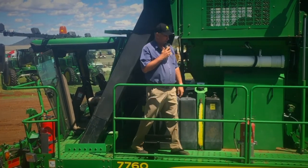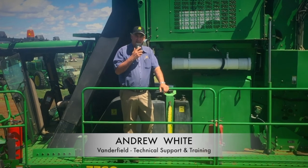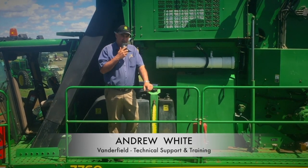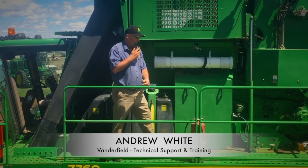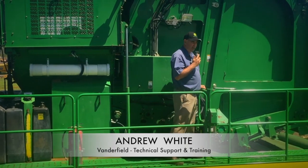I'd like to take the opportunity to show you our new platform extensions that we're building for the 7760 and CP690 cotton pickers. It gives you the ability to walk down the platform without having to climb down the machine and get back up to load rack.